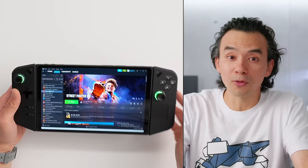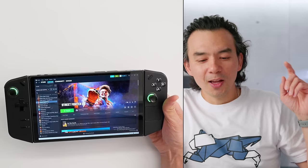We're using thumbsticks and D-pads — it's just a little different. But this thing has a trick up its sleeve. So first of all, let's talk about the hardware.